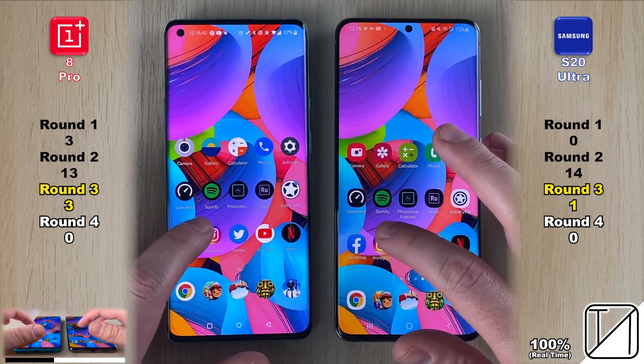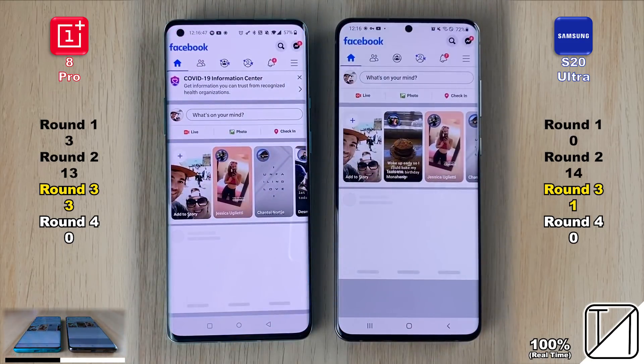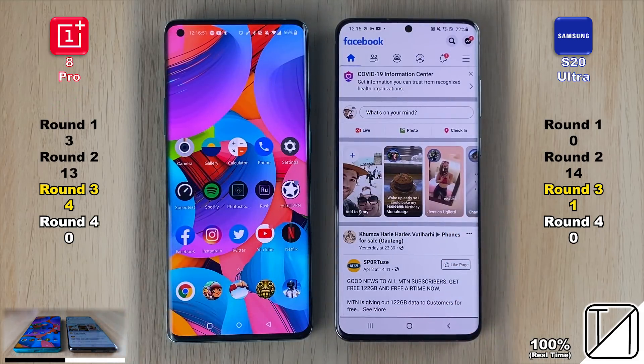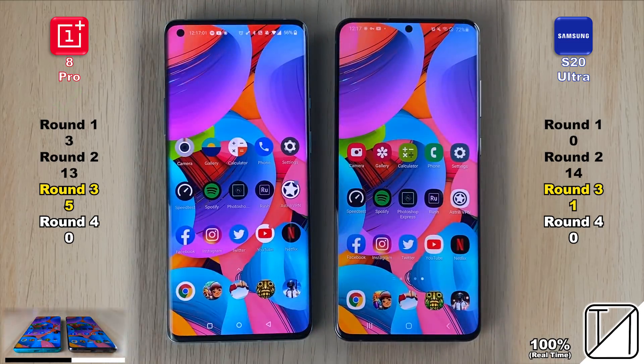I've added timestamps in the description so you can skip to the final results if you'd like. Continuing in Round 3, the OnePlus 8 Pro is now three points ahead of the Galaxy S20 Ultra.